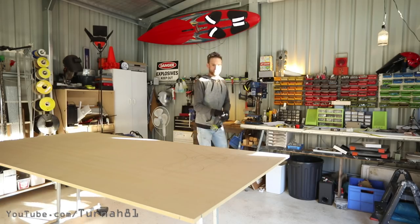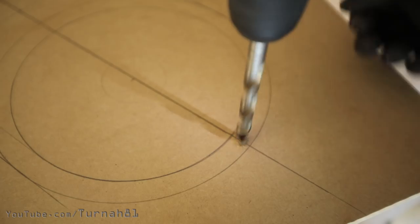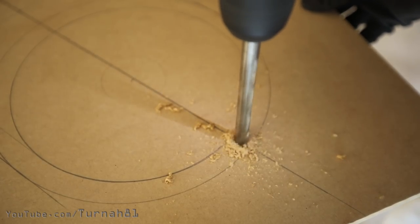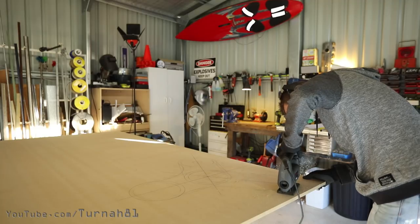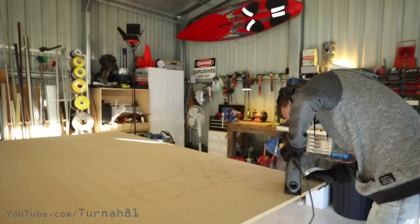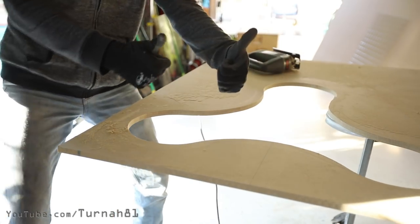Let's cut this thing out. I'm using a drill — first you have to drill a hole so then you can insert the blade of the jigsaw. Then we grab the jigsaw and we start cutting, trying to be as accurate as possible. The first cut is complete — double thumbs up.